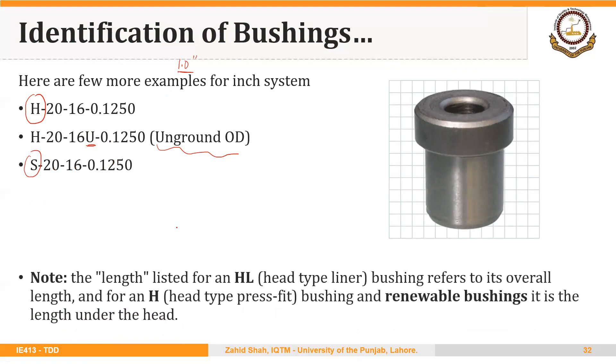Note one important point: the length listed for an HL — or head type liner bushing — refers to its overall length. For an H-type, that is head type press-fit bushing, and for a renewable bushing, it is the length under the head.